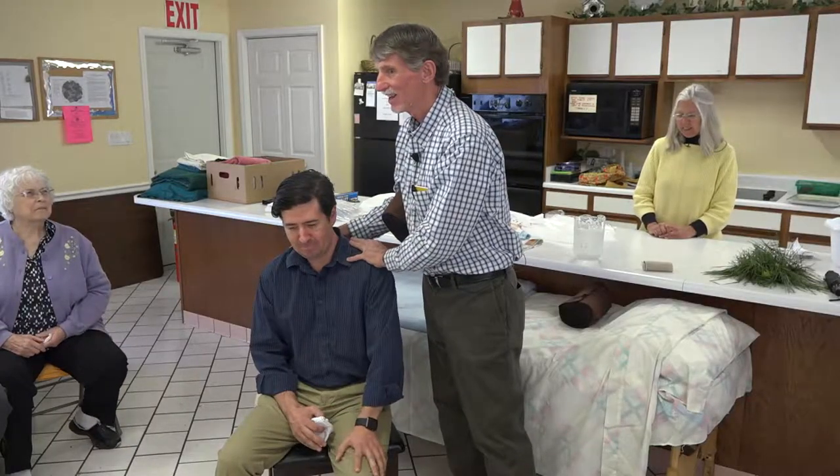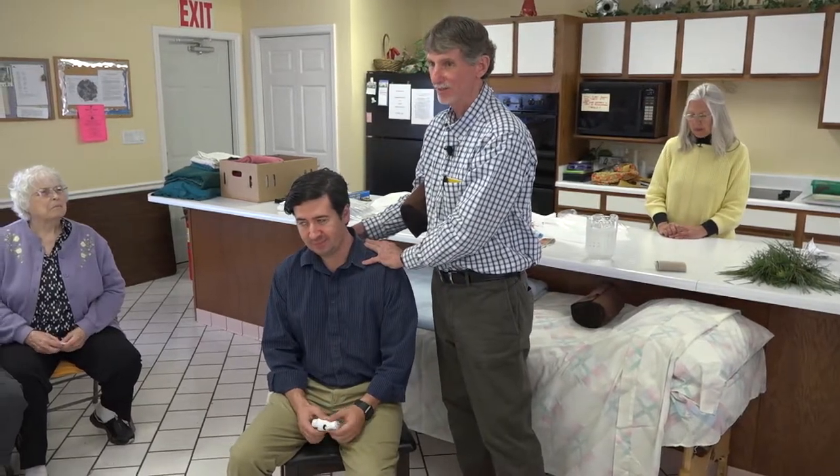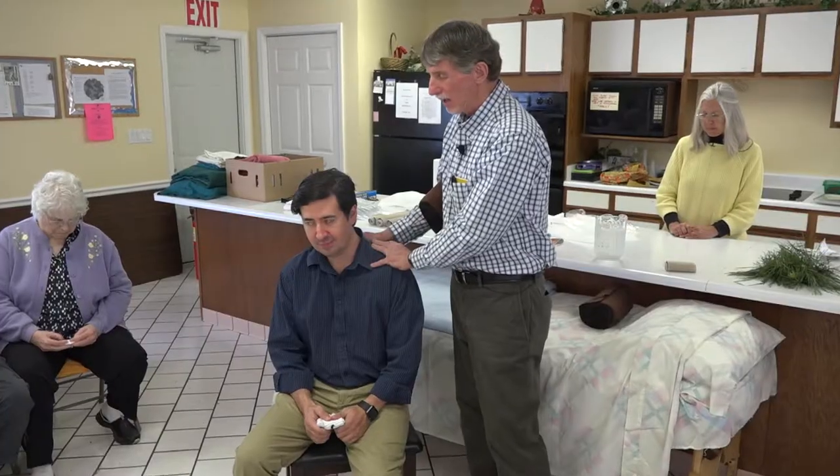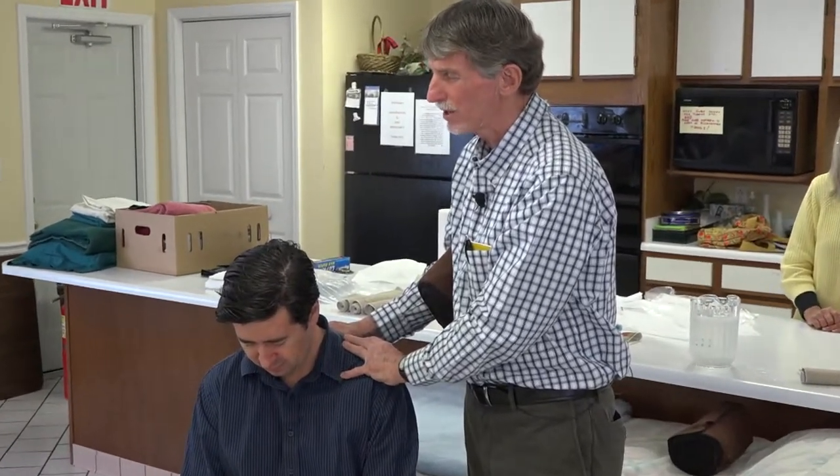We're laying hands on him — isn't that true? Jesus laid his hands on people. So when we touch somebody, we're laying hands on them. Heavenly Father, we know that we are only humble instruments. We ask that you would touch our patients through us. Give them an assurance of your great love for them personally, and Lord, answer their prayers for healing. Help their faith to grow, we ask in Jesus' name. Amen.